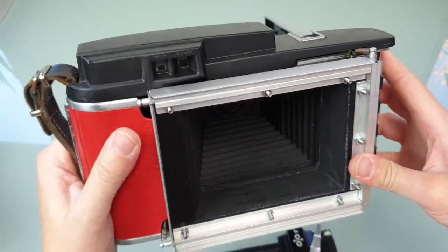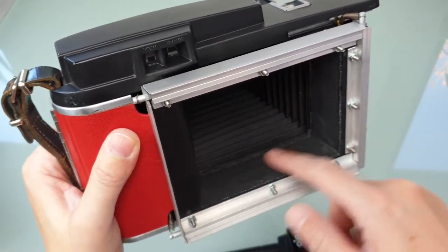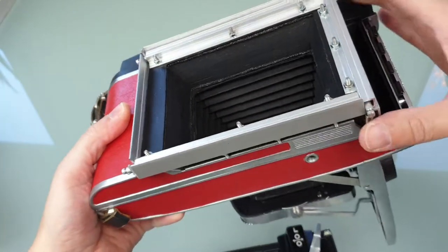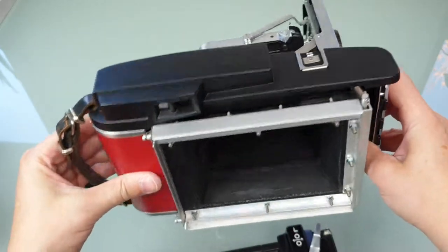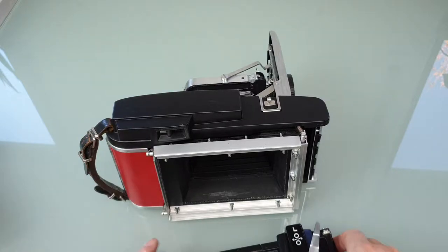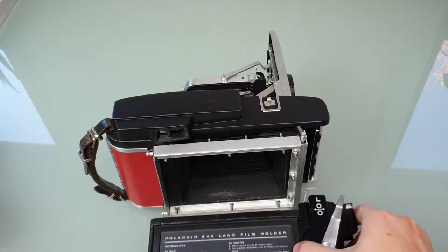On the inside, there's a wooden spacer to get the right distance. And then this little mechanism — to get it in you do the same thing: lift it in and you're done.